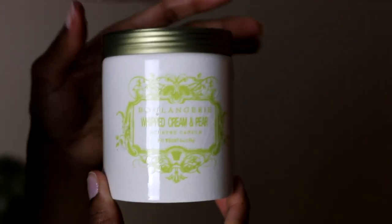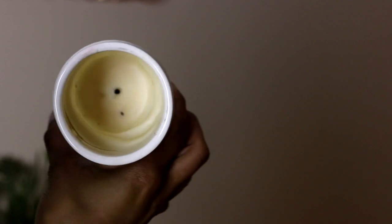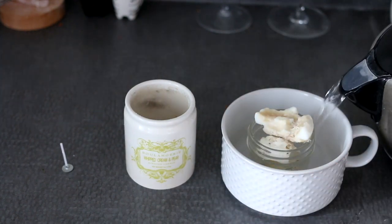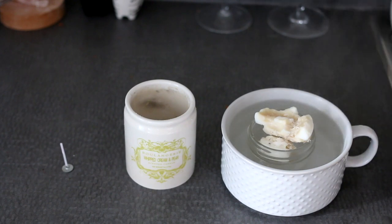Starting off with my favorite hack first. This is my candle trick. I hope you like it. If your candles burn a little awkwardly like this, what you're gonna do is carefully carve out your expensive wax. We're only doing this because it's expensive. We're gonna fit that into a glass container that can fit into another container that we can put boiling water around.